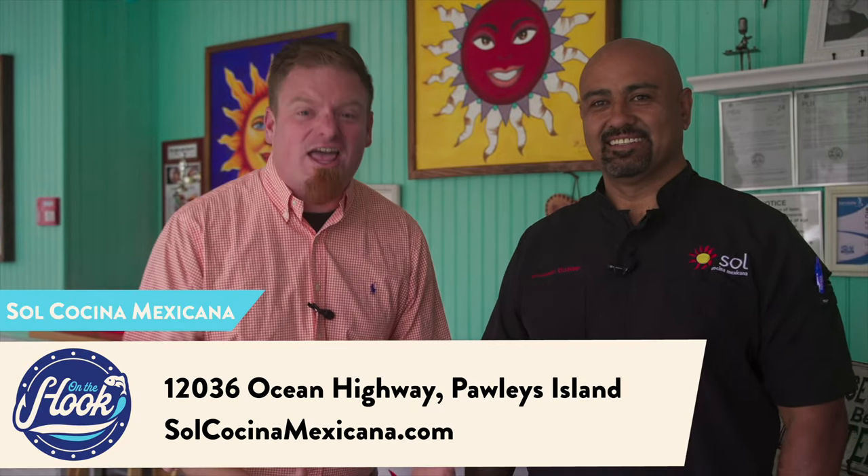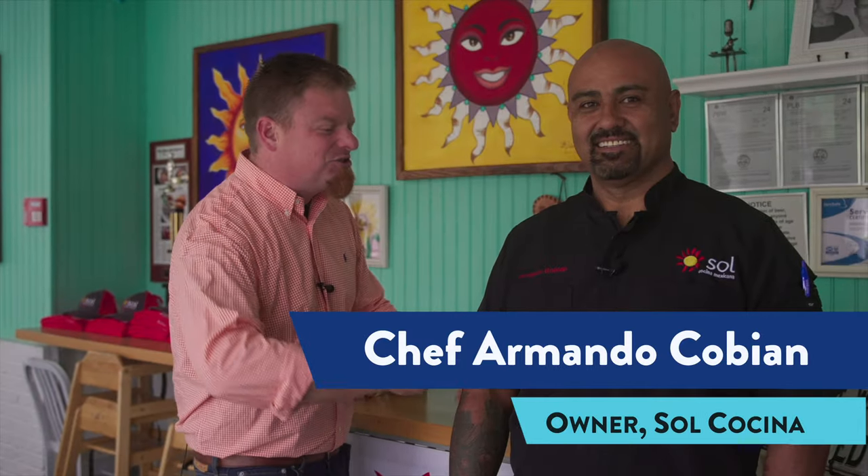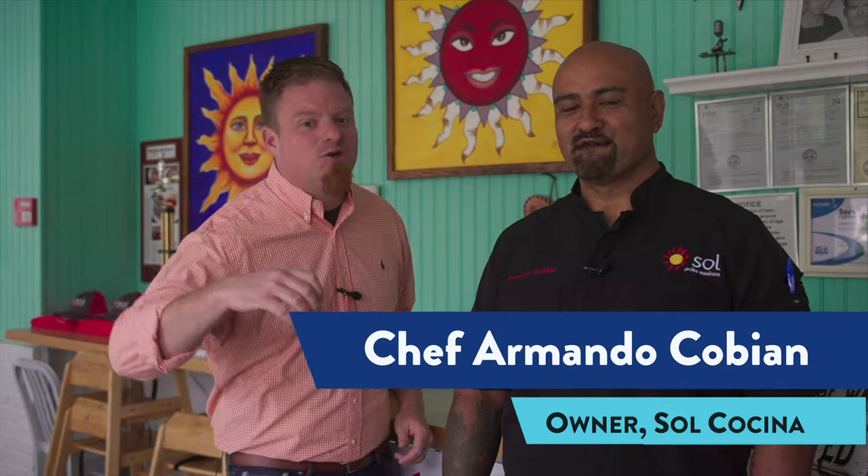Hey guys, welcome back to On The Hook. We're here in Pawleys Island — that's the southern end of the Grand Strand, your seafood capital of the world. And we're here today with Chef Armando at Seoul, and he's going to be cooking up some awesome flavor with some red snapper.